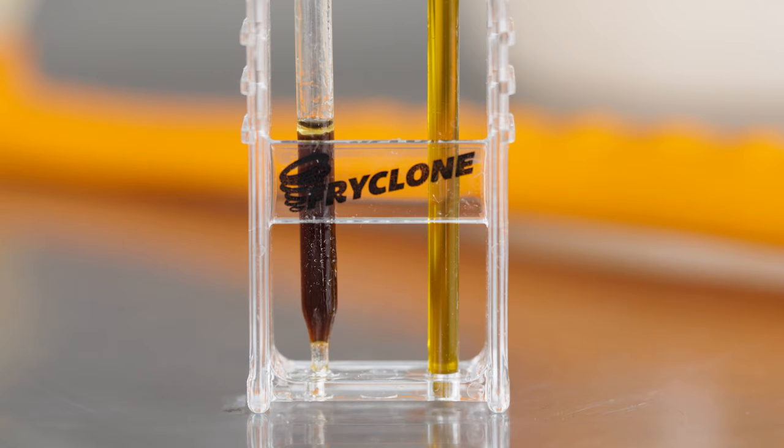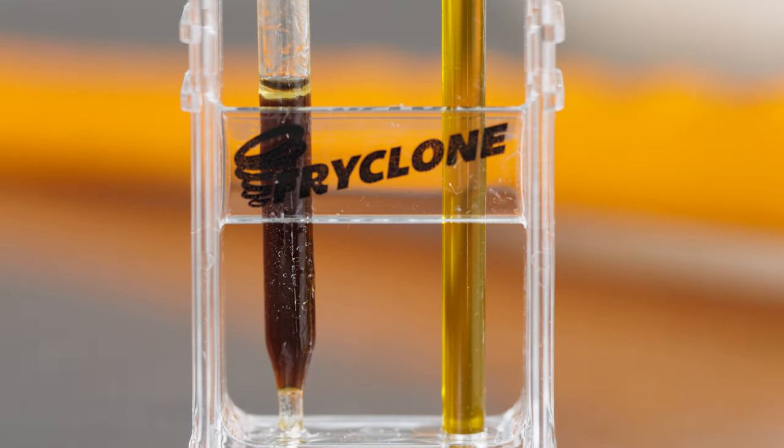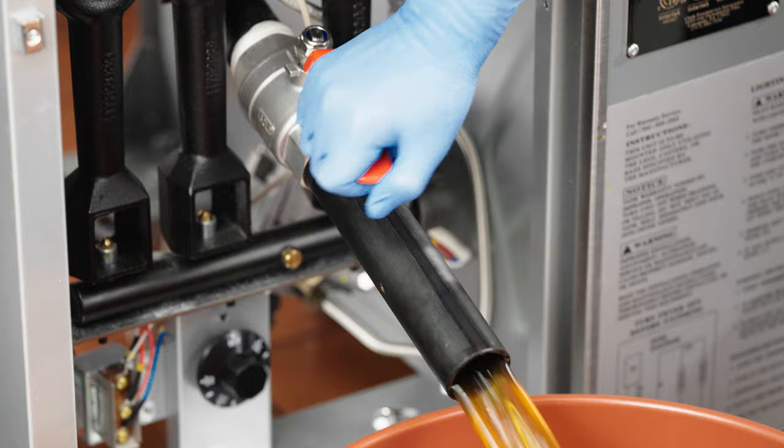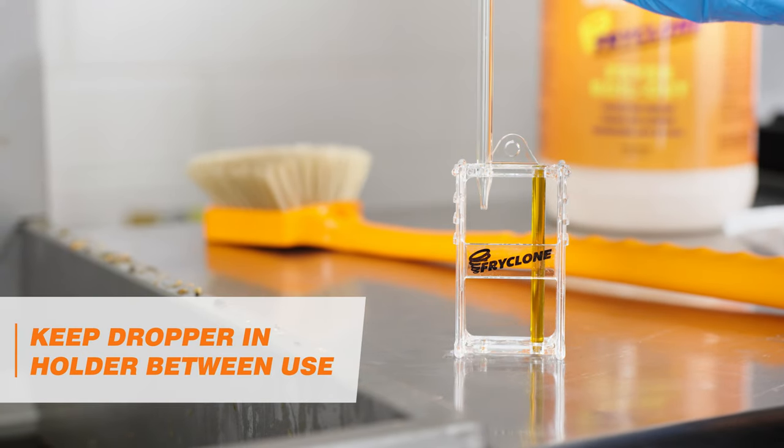Finally, compare the fryer oil to the color tube. When the fryer oil color matches or is darker than the color tube, discard the oil. Keep the dropper in the holder between use.